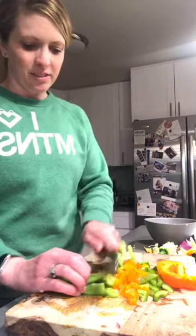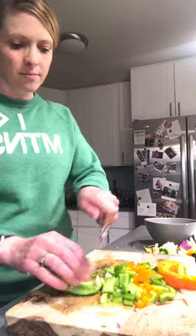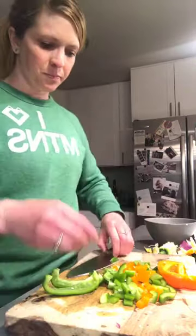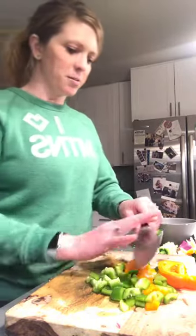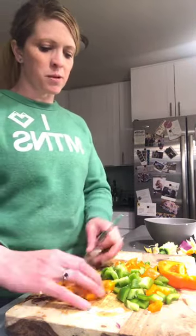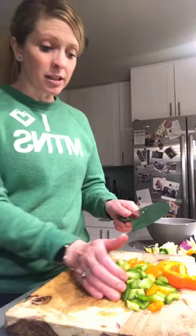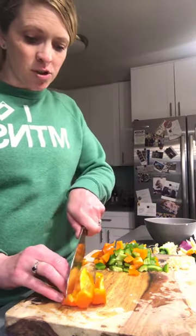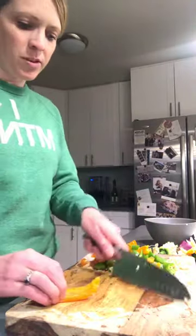A large dice would be what you'd cut for potatoes — that big. We're aiming for medium dice. You can always look that up if you want to learn the sizes. Cut them into strips and work in small sections if you need to. I always tell my students it's easier to work in small sections than large areas. If you feel uncomfortable grabbing a ton, just do two strips — it'll take longer but you'll get faster eventually.